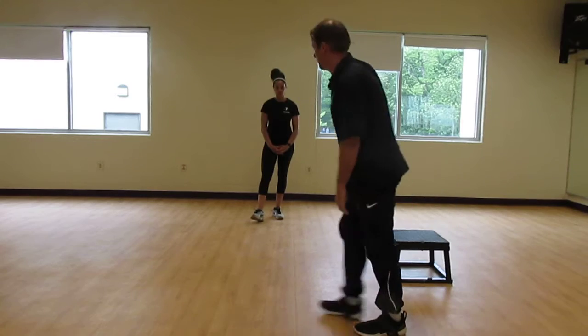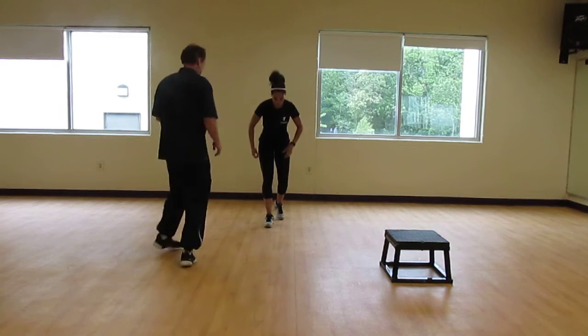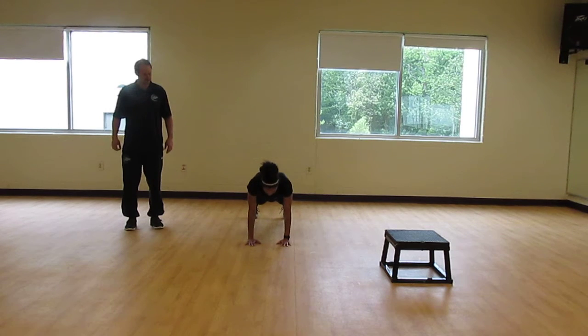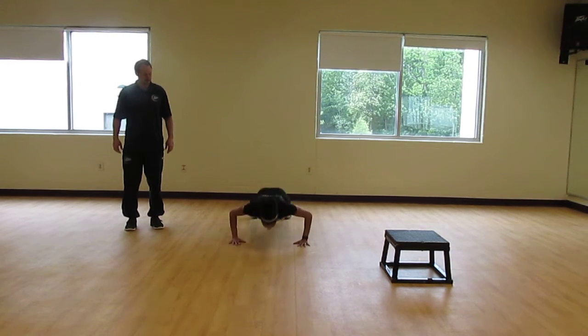The next one we're going to do is a plyo push-up. What we're going to do here is jump in the air just a little bit. Up and good.